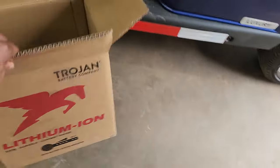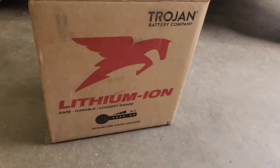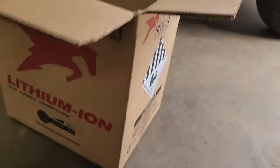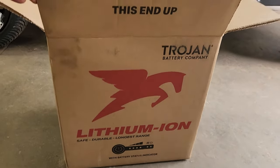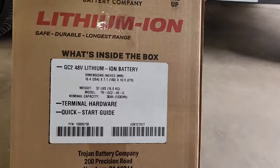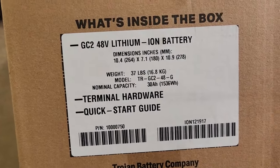When you buy a lithium battery, it comes in this cool box. When you buy a normal T105 or any other Trojan batteries, they don't come in boxes. But this one actually has some helpful specs on it, and I want you to really pay attention to two of them.